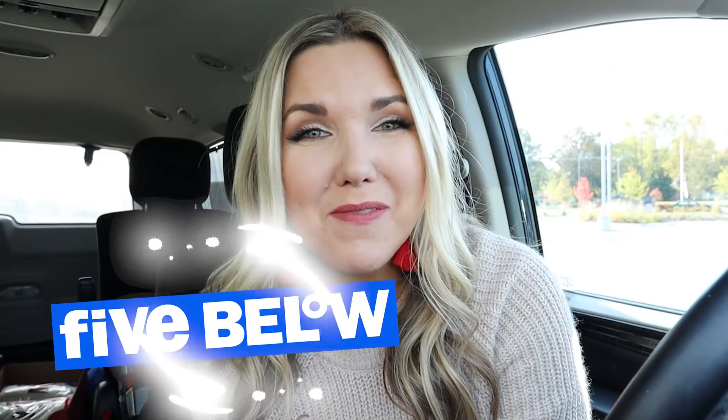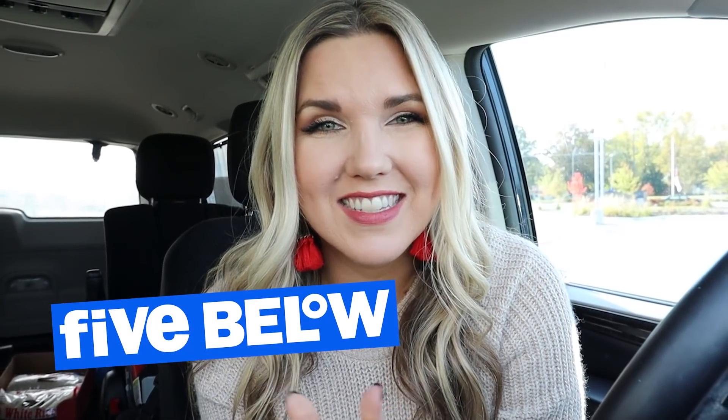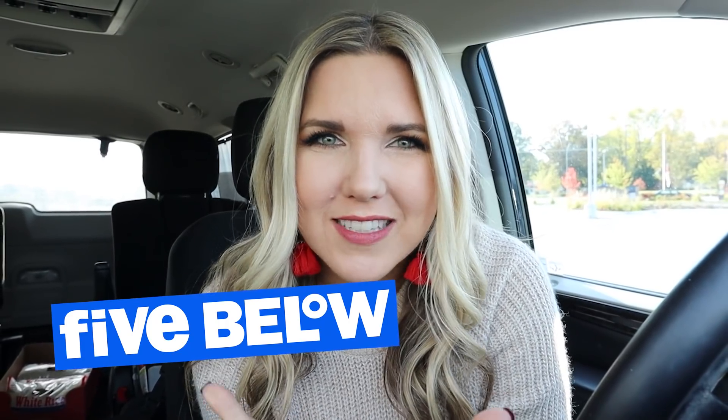We are back shopping at Five Below for Christmas. I can't wait to go inside and see what we can find and, of course, find some DIYs.